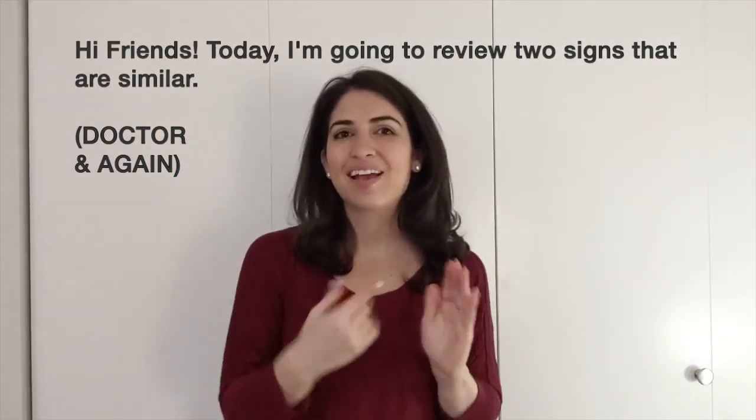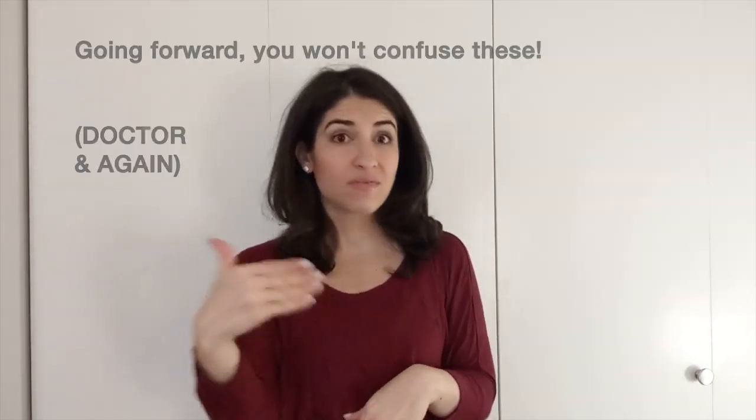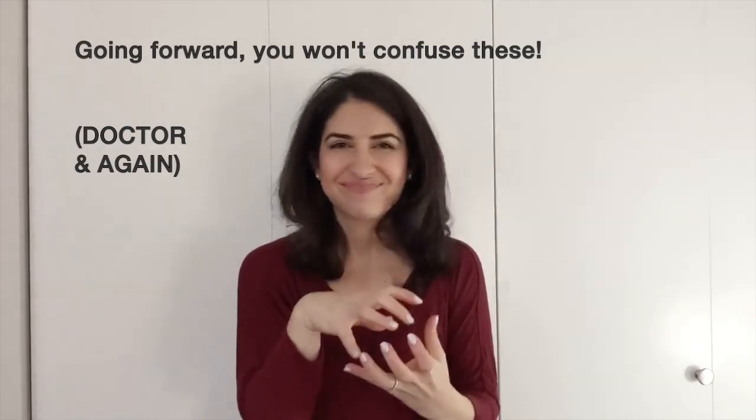Hi, friends! Today I'm going to review two signs that are similar. Going forward, you won't confuse these.